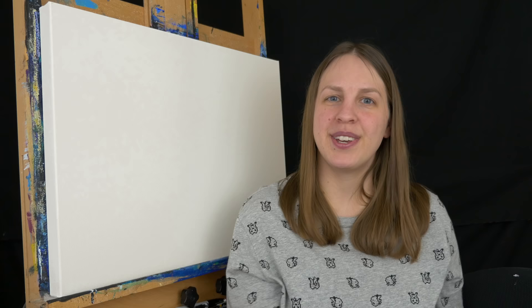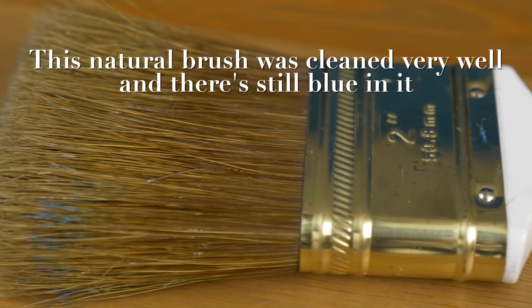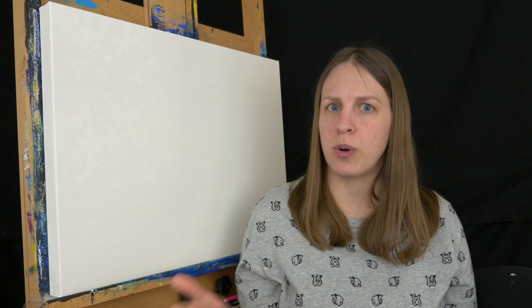You can find stiff brushes in both natural and synthetic, and personally choosing between them is really a personal choice. I like synthetics because they wash out easier and don't hold the paint in like a natural bristle would. Also acrylic paint is very damaging to a paintbrush, so synthetics tend to hold up and last a bit longer because of that corrosive nature of acrylic. They also tend to be a little bit cheaper, so I like synthetics for that reason.